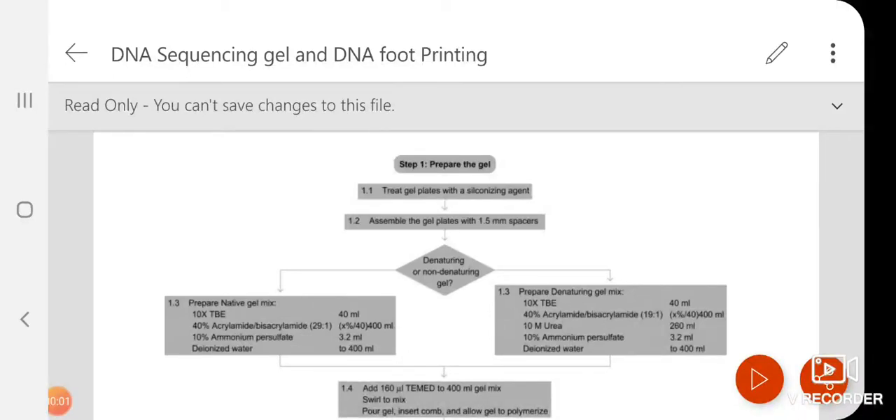Good morning students. Today we are going to discuss DNA sequencing gel and DNA footprinting assay.